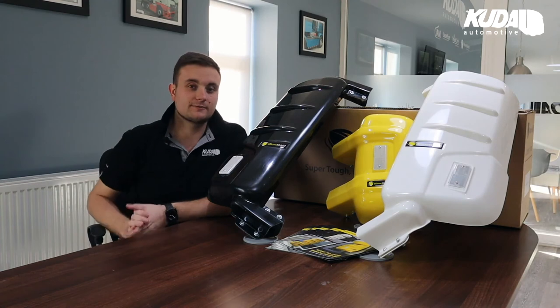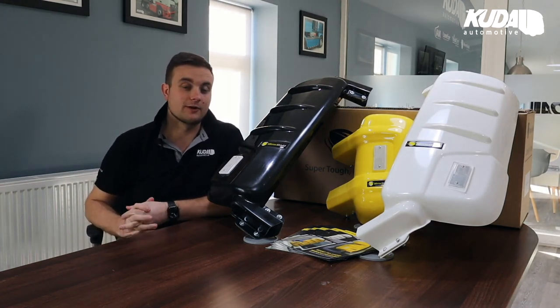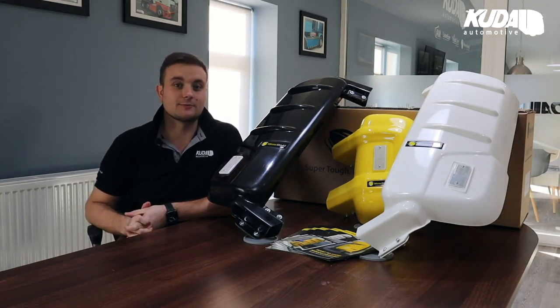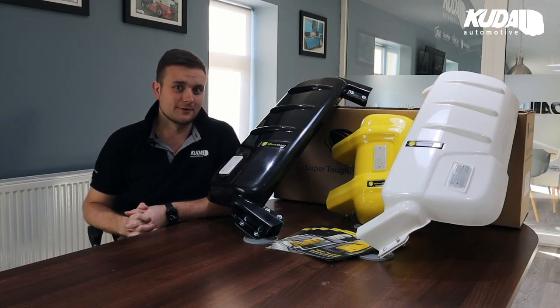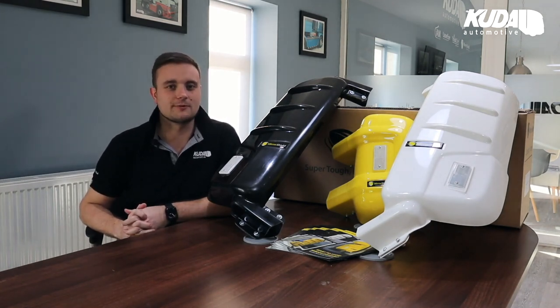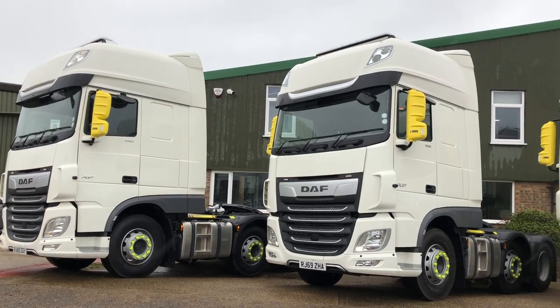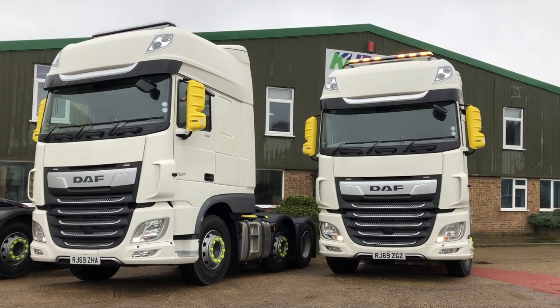Mercedes did a great job on the mirror cam, but cameras are still going to need protecting. We are very close to launching our first camera protector, which will be for the Actros mirror cam. Camera systems are a lot more expensive than mirrors, so it's worth protecting them. We hope to have that live for you very shortly — keep an eye on the website for that one. Thanks for watching, and you'll find further information on this product below. If you need any further help, please contact our sales team.